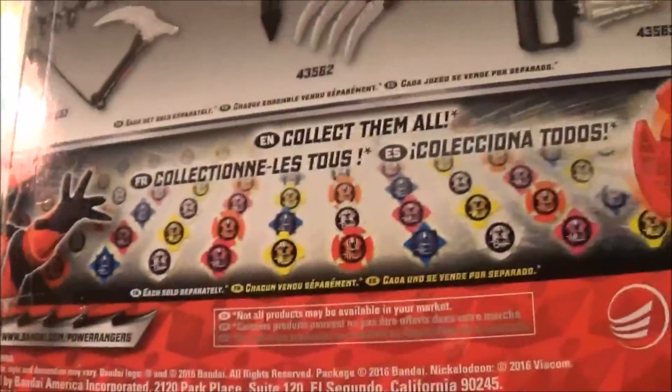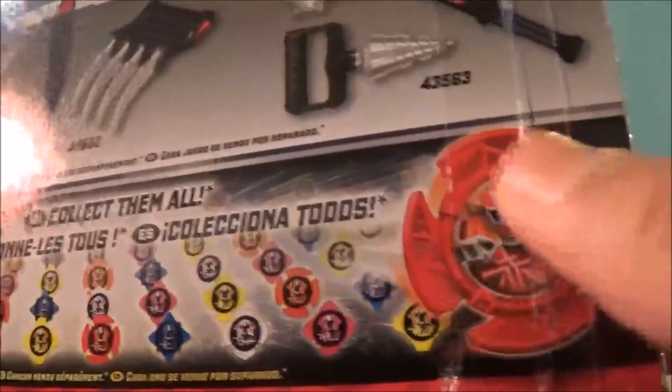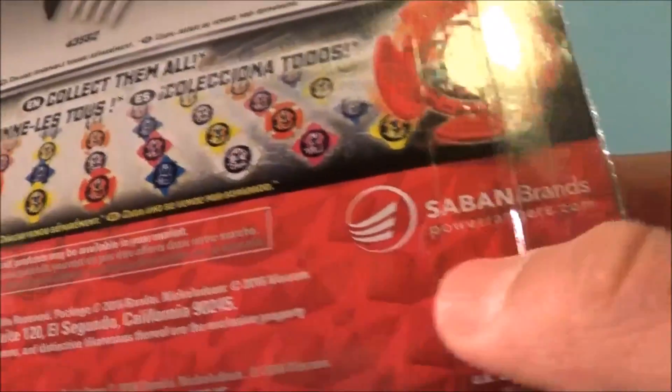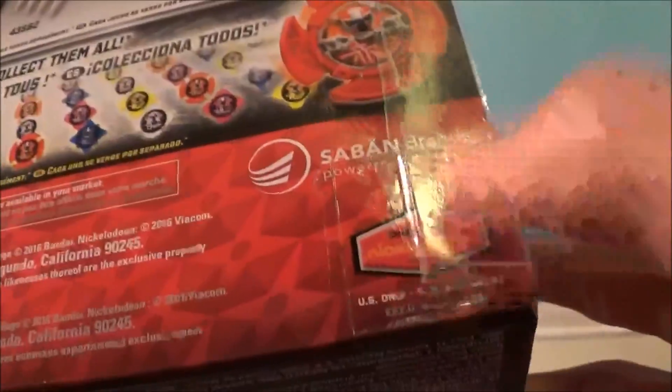Down here is a 'collect them all' ad showing all the Power Stars you can get, which is literally just the main five Power Stars repeated. There's the Red Ninja Steel Ranger extending his hand, and here's the Japanese version of the Red Power Star. Down here is an ad for the Power Rangers Bandai website. It says 'not all products may be available in your market' — I guess they're talking about the Japanese version. Only on Nickelodeon. And yeah, so that was the packaging.